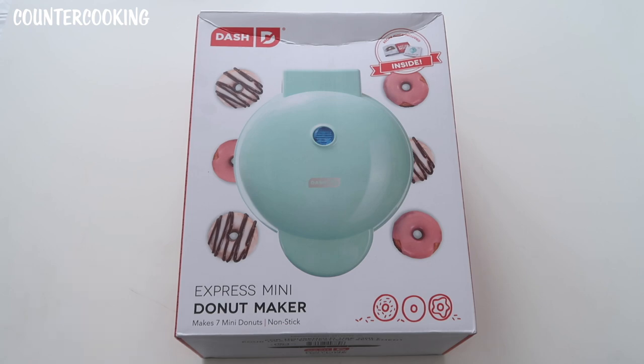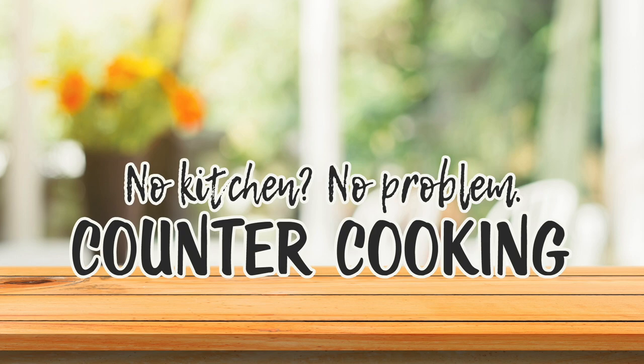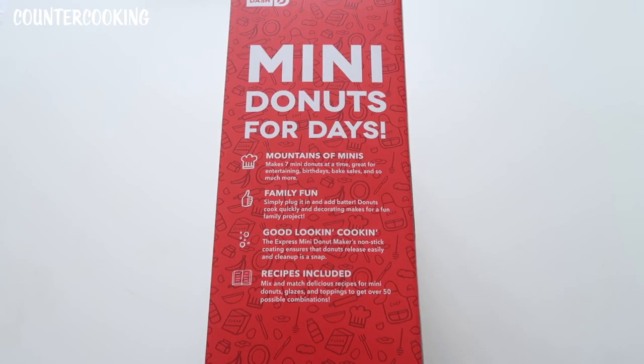I have a Dash Express Mini Donut Maker. This says that it makes seven mini donuts and there is a recipe guide included inside. This is the side of the box. It says mini donuts for days.